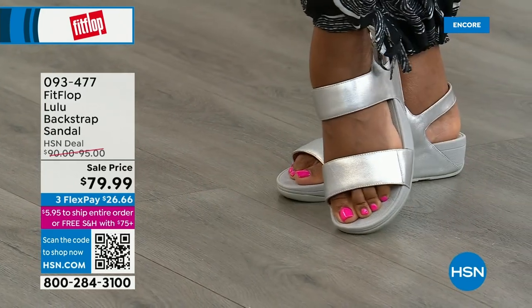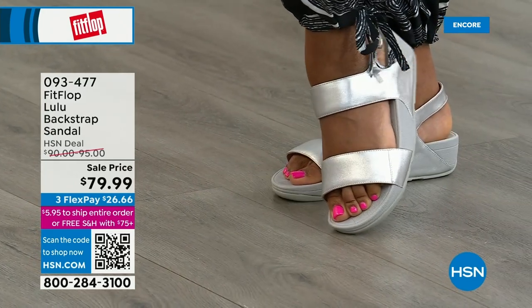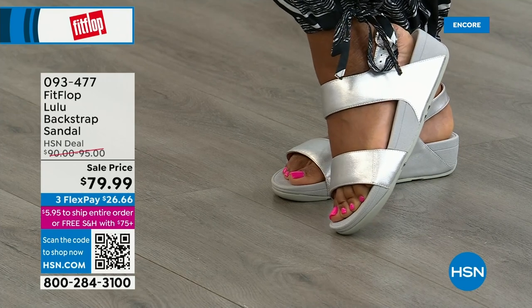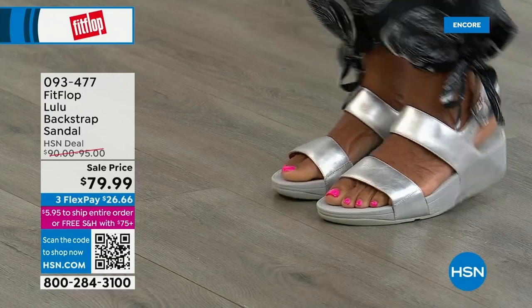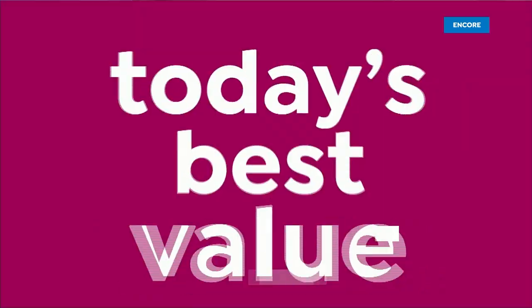There's the silver — that is so cute. Love those hot pink toes, Zayla — it matches your shirt. The item number is 93477. Let me remind you of our today's special — 2,000 out the door and counting.